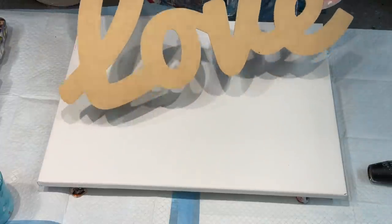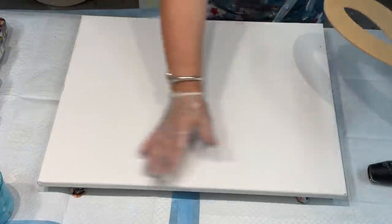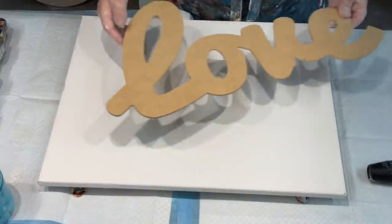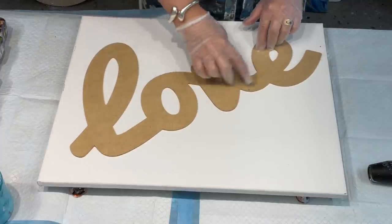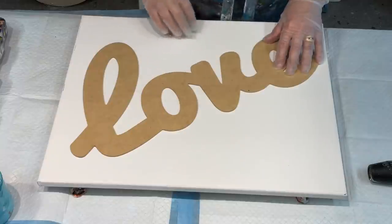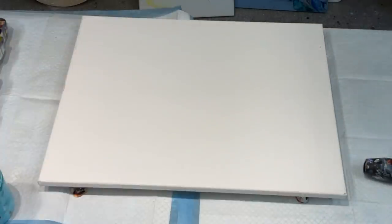I've got this MDF cut-out of love. My plan is to do my pour on here and try to get something with beautiful cells, and then when it's fully dry use this as a stencil to go around — so I've got leaves of colourful cells in here, and then I block in the rest of it, or I could add something else if the cells are beautiful. So that is what I have in mind. I might take that out of the way so I don't get covered in paint.